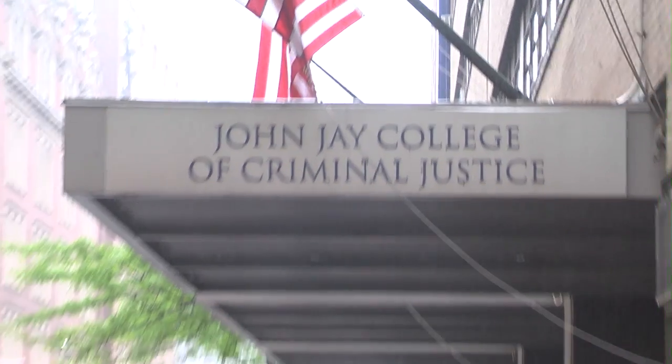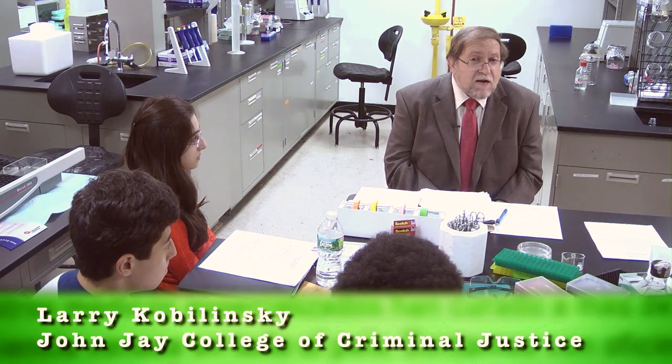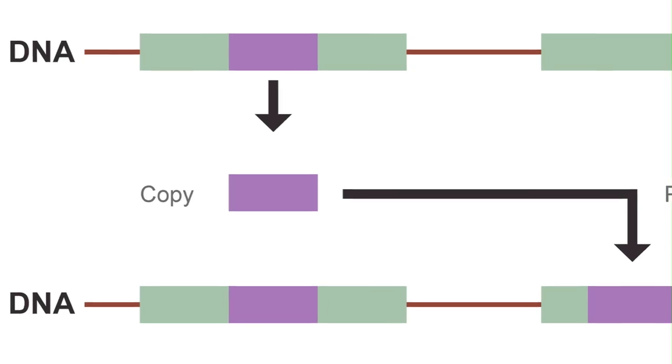So now we're going to need to know what we can do with this. We're going to go interview Professor Kobielinski at John Jay College. Hi everybody! Please pull up a chair. We can learn a lot from studying ALU. It is essentially a sequence that can change its position within the genome.